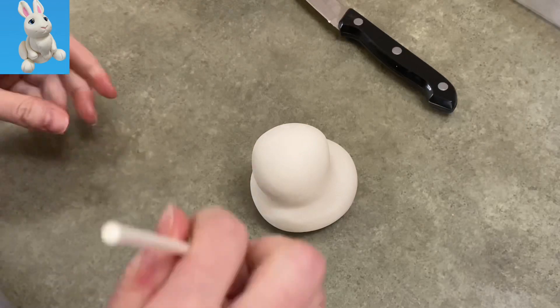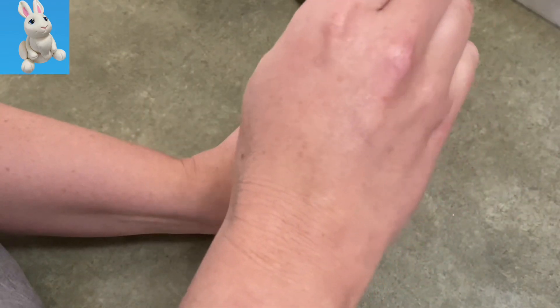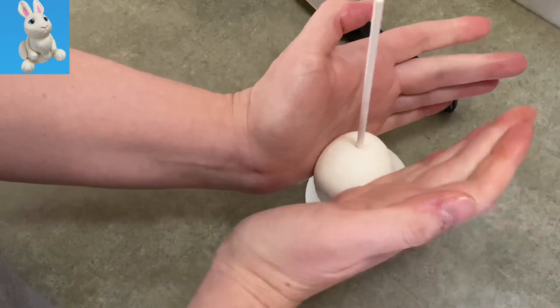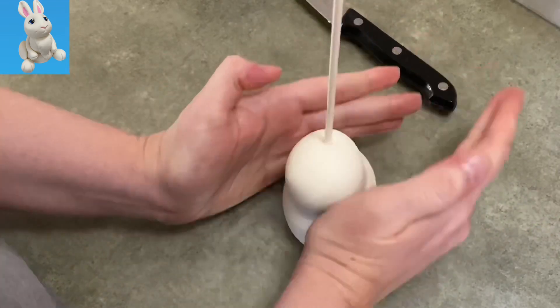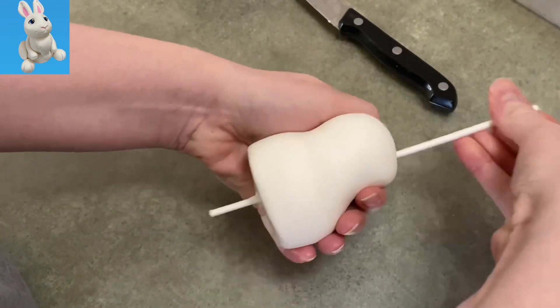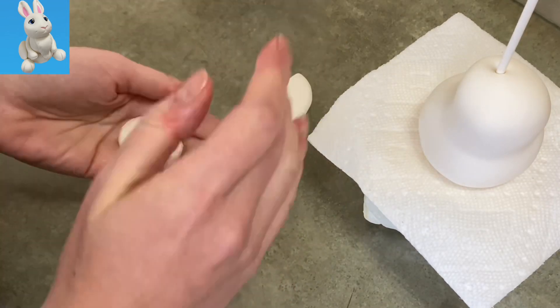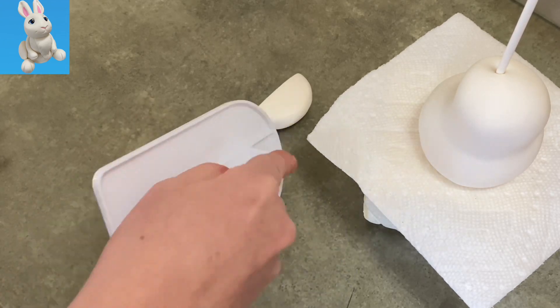I'm going to stick a lollipop stick down the center of it — I'm using an eight-inch stick because that gives me plenty of wiggle room in case I want to change or cut anything. Then I stick it into my block of styrofoam to give it nice support for later when I add the head.